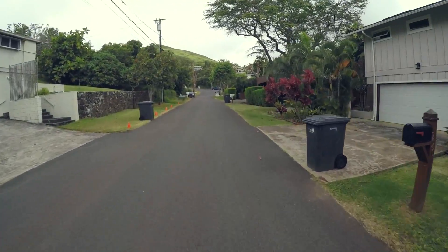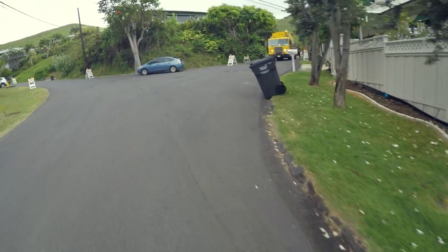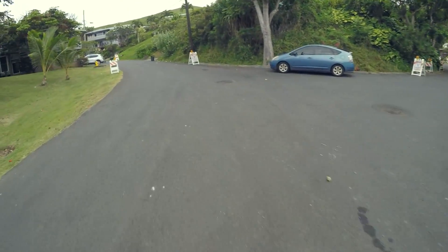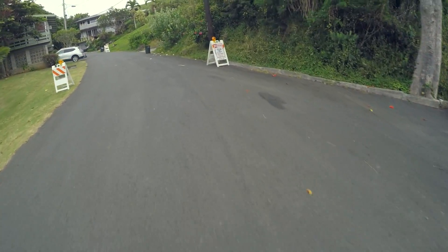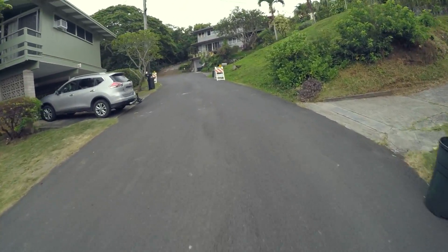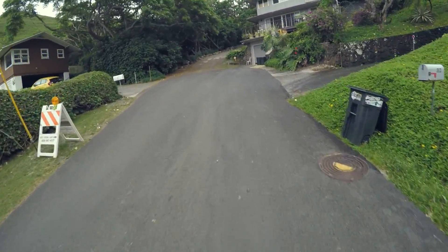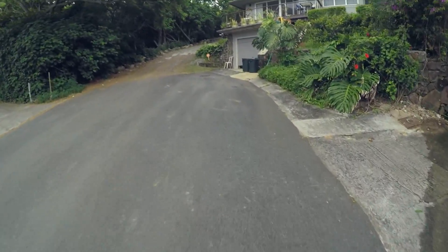We've got some more pretty nasty hills right there. This is a very steep hill, and we obviously made it up with no problem.